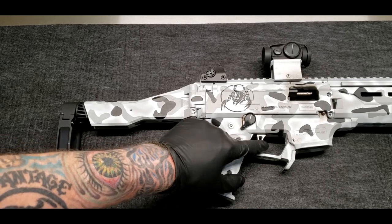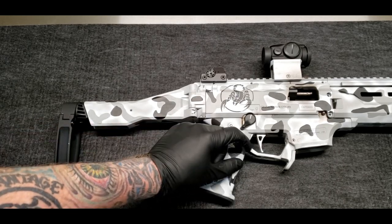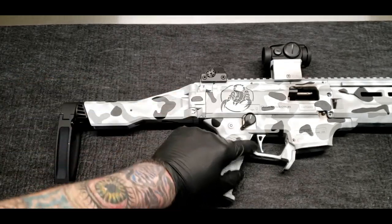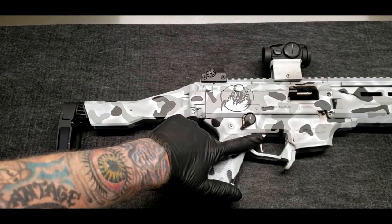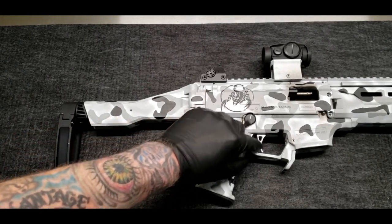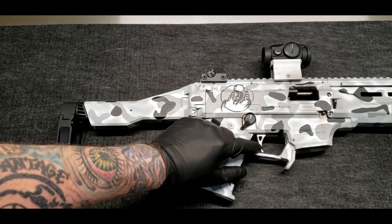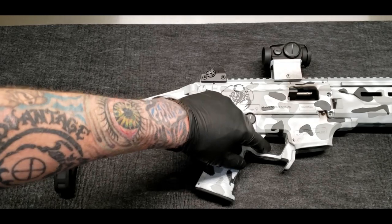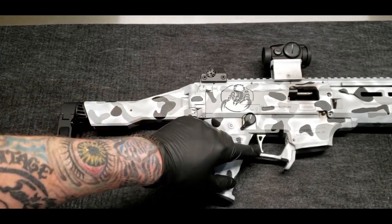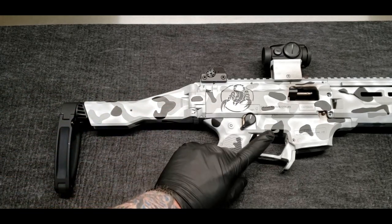I do have the Yeti Works Blizzard trigger in this, which I'm probably gonna change out. The one thing I'm not digging is it's obviously a flat face trigger, but the sides are so abrupt and it's so flat right here that it tends to not be comfortable on the finger if you're running the gun for a long period of time. I like the trigger feel, but it definitely needs some chamfering — or I'm gonna try something else; I haven't really figured out what I'm gonna do there yet.